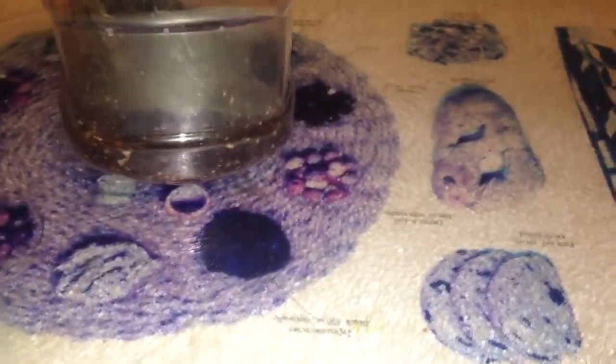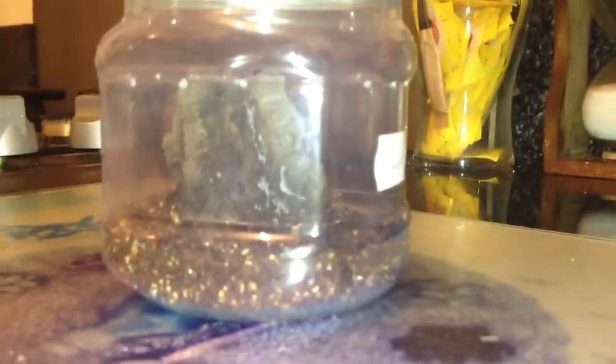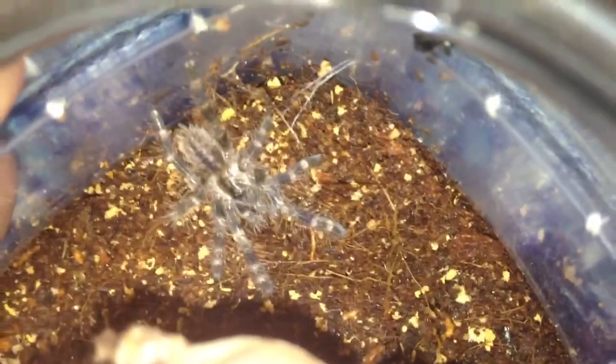It's around about a one inch specimen. I'll just put my phone there and take the lid off and just show you all. It's not very big — only about a one inch specimen. I'll just zoom in a little bit.